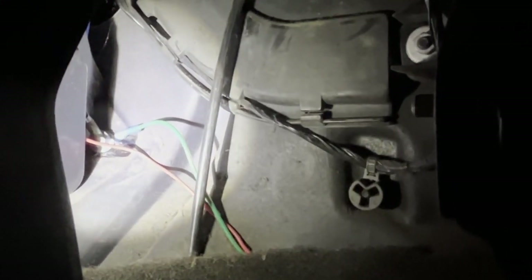To get a ground, since you're going to need a ground for your socket, I just used that bolt right there. I unbolted it, put my ground wire on, and bolted it back. So that's where your ground is, and the red positive wire is on the left side.